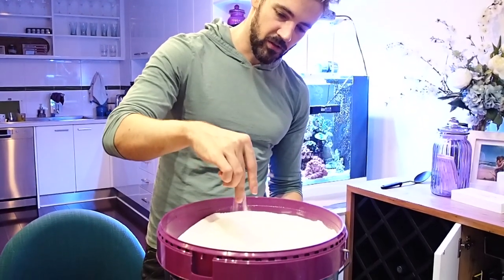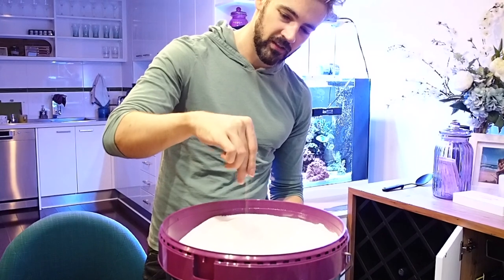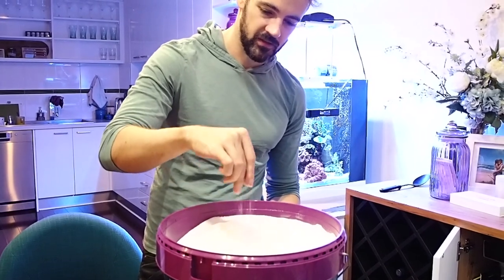You might notice with this salt that it's an extremely fine consistency, almost like pasta sugar. Comparing that to other salts that I've used, which are much more flaky or more like a sand-type consistency, I think the finer consistency is what helps this salt dissolve really quickly. For me, that's important because I've just recently set up an auto water change system and I don't want my reservoir to build up with undissolved sediment, because it will be really difficult for me to clean over time.